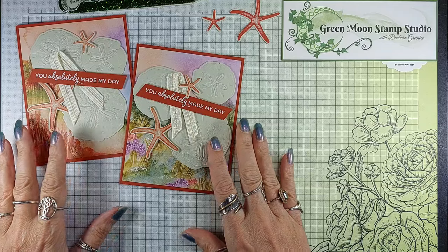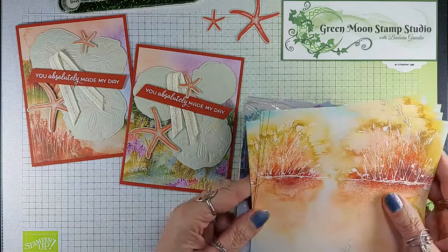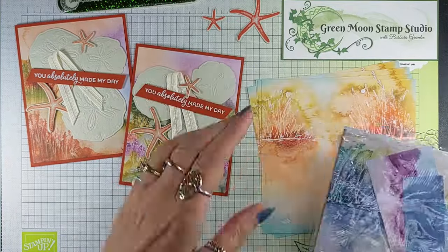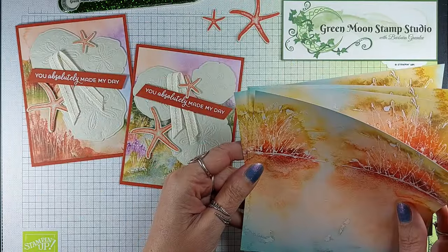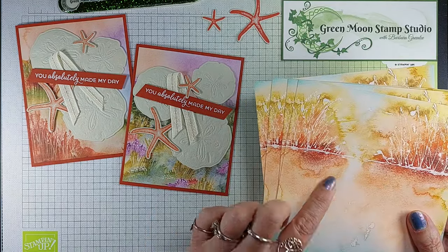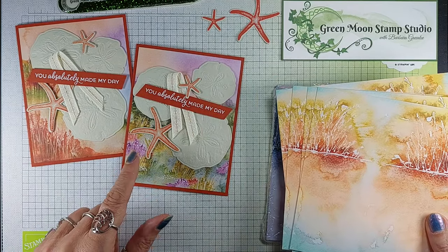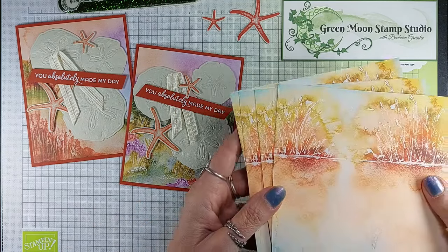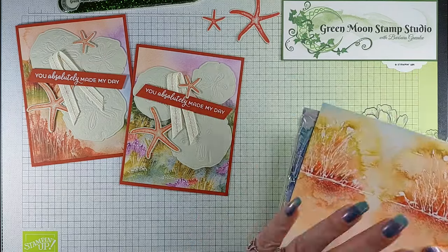This is the card that I'm going to make, and the paper that I'm using is this Thoughtful Journey 6x6 paper. When I was at a retreat, one of my team members said this paper kind of looks beachy — the ones that have this color scheme, and this one even has some purple in it, but still goes great with the Cajun and the Calypso Coral. So you could use this one as well for sort of a beachy scene.